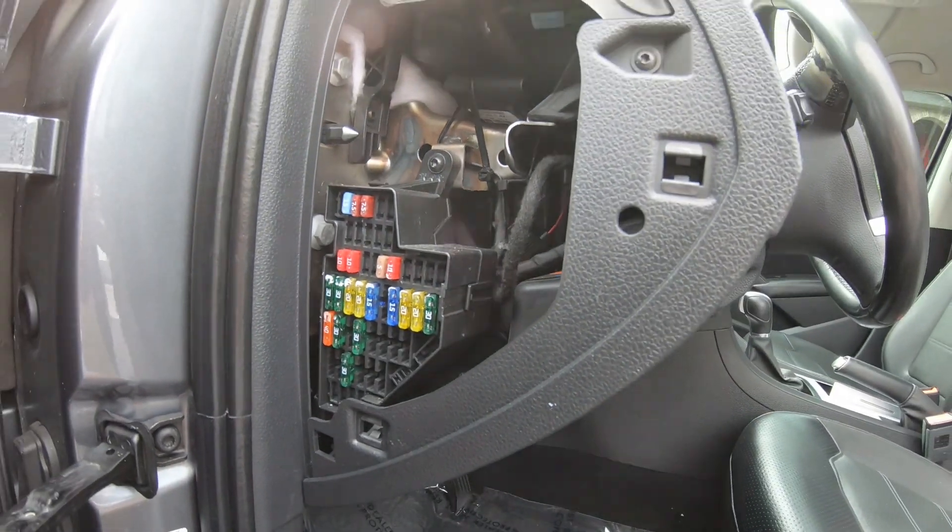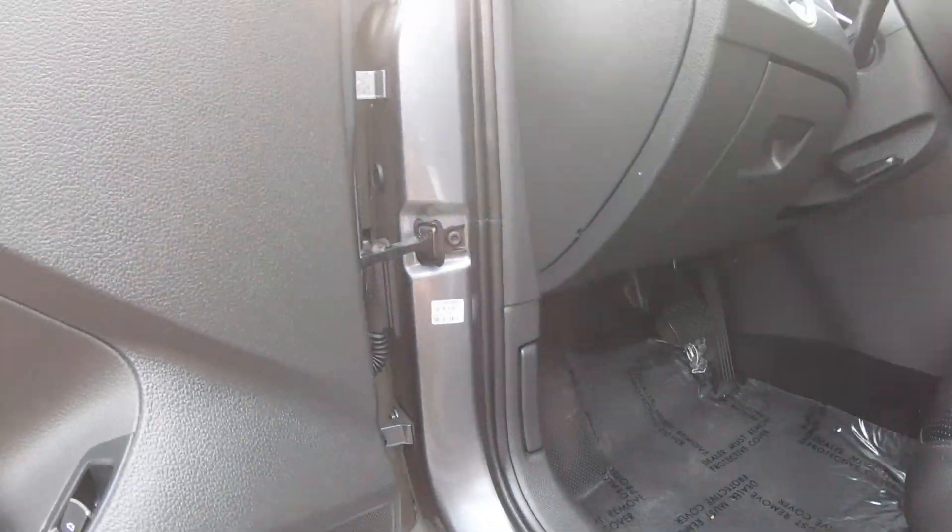That's your fuses — the first fuse box. To get to the second one, you have to open the hood.